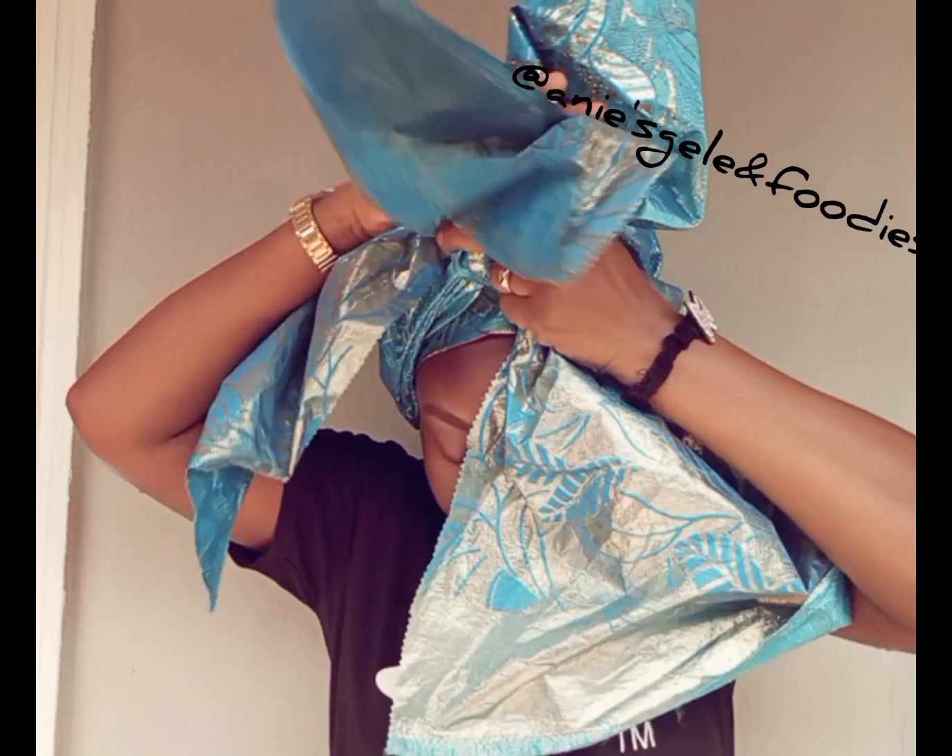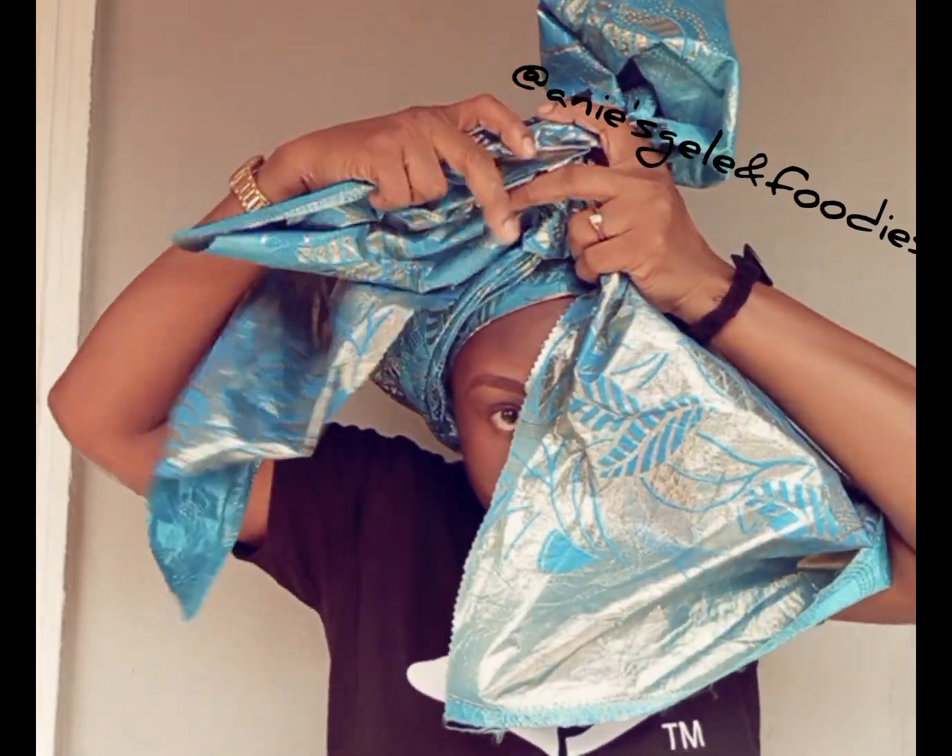If today is the first time you are coming across my video, thank you very much for watching. Please don't forget to share this video with your friends, family, and loved ones so they can also learn how to tie different types of head wrap through me.